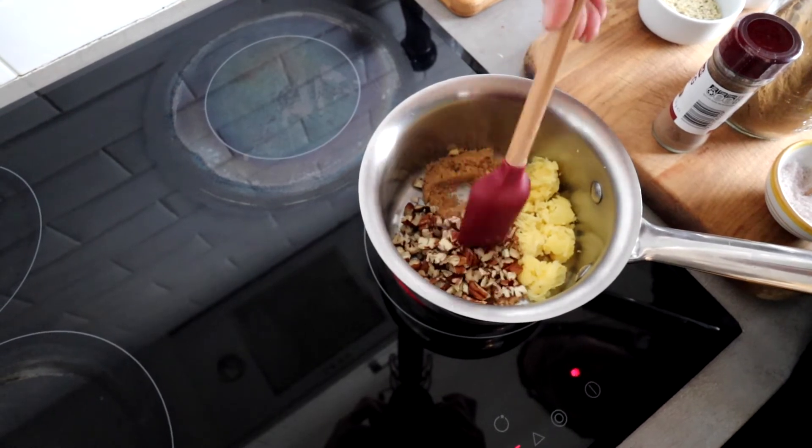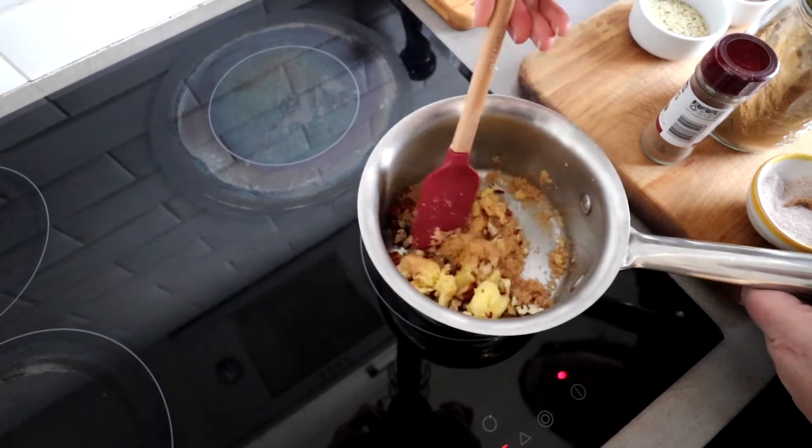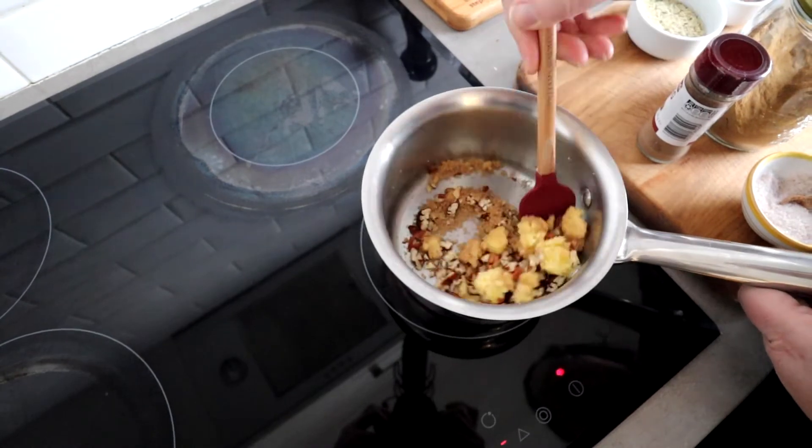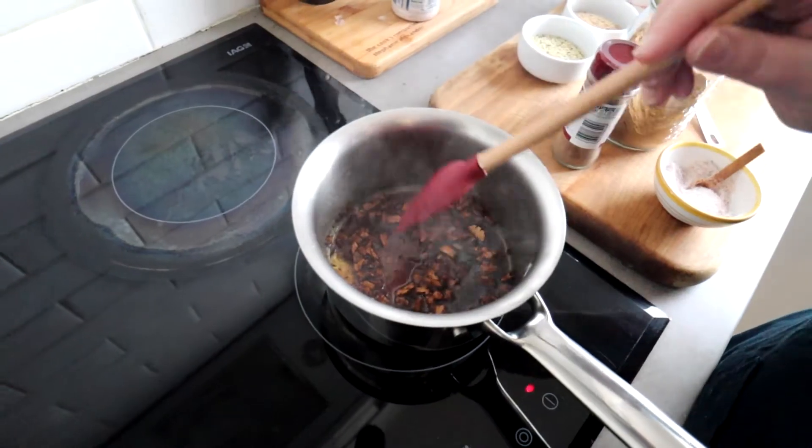So what we're going to do first is pop our saucepan on the stove with the ghee or coconut oil, the sweetener, and our pecans, and toast the pecans a bit and dissolve the sweetener — cook that for a few minutes. Then we'll add in everything else, and the flax meal and hemp seeds will thicken it up and give it that oatmeal texture. We just have our ghee, sweetener, and pecans in here — melt, dissolve, toast for a couple of minutes. Smells amazing!